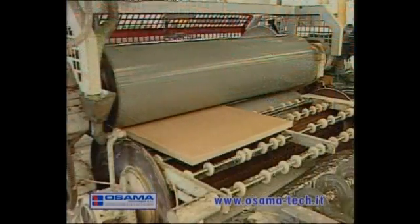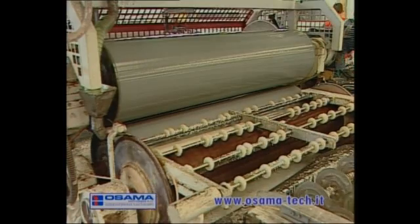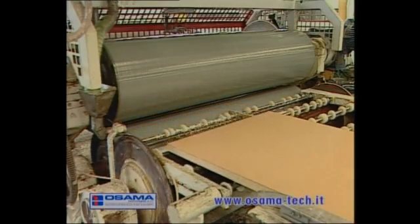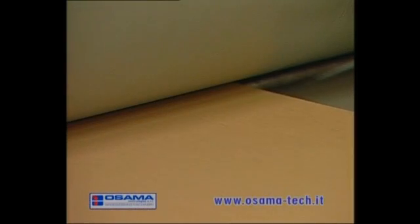The gluing rollers have a diameter of 350 millimetres so that the glue may be spread correctly and distributed with extreme precision.